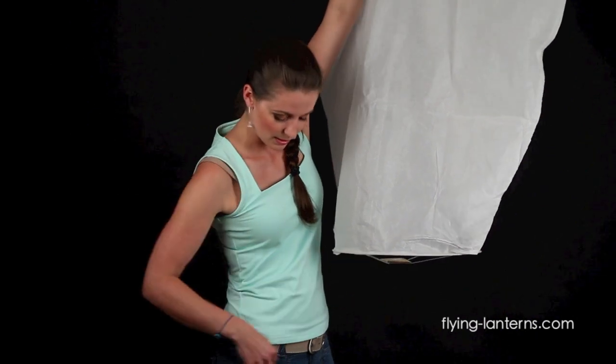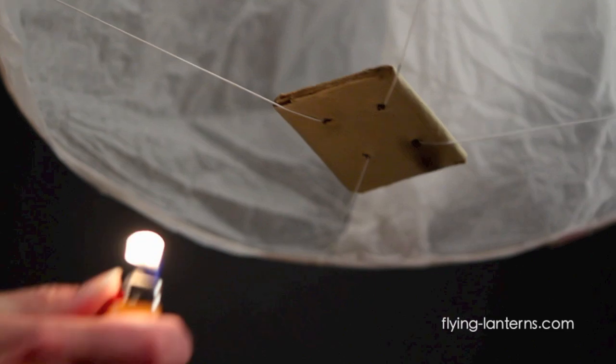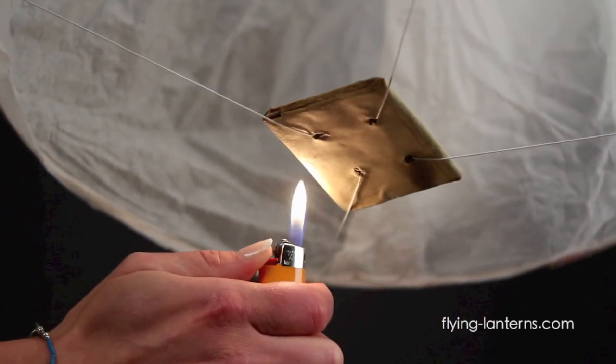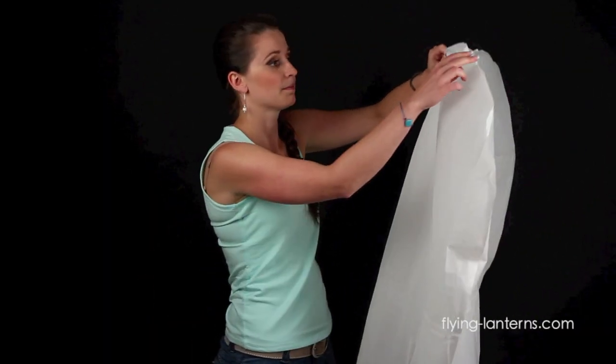Once you're ready to light, take your flame and direct it at the fuel cell underneath. Make sure you get all four corners so it's even inside. Let the fuel cell burn for a while so it fills up with hot air — this should take about a minute or so.